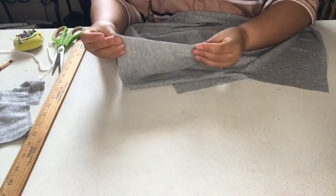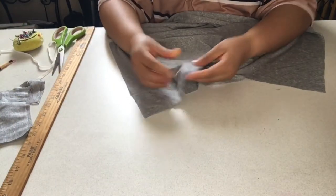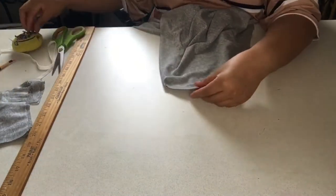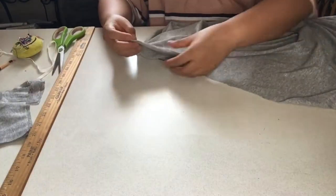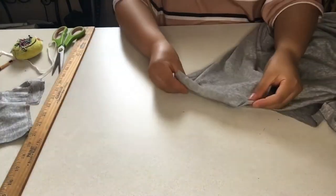Then we are going to connect the sides like so and pin them. You can use pins or clips. Since this fabric is really soft and stretchy, I use pins. Pin all four corners like that.